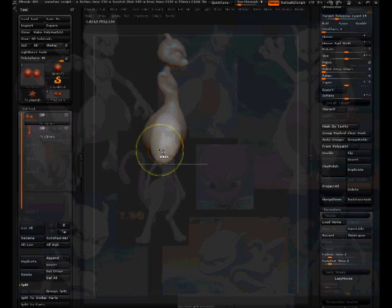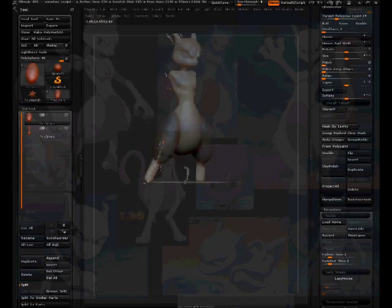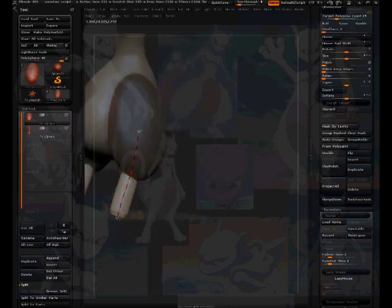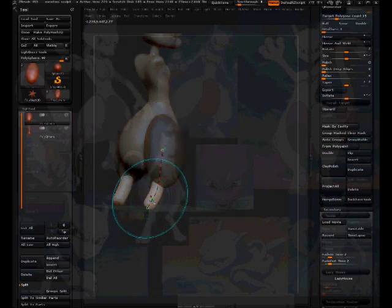Always check all angles before you make a commitment. It's like if you're interested in someone, just make sure they're not a crazy person before you go working on that relationship. Check the leg to make sure it's not twisted in any angle before you Dynamesh it. It's best to fix this now than to Dynamesh it and then try to rush along with it — by doing this now I'm saving so much time later.